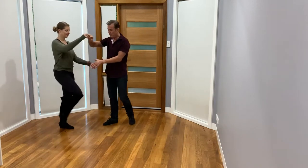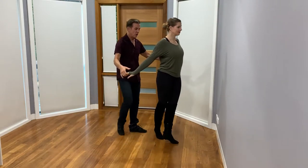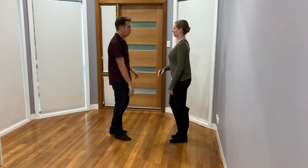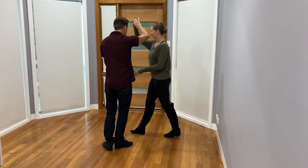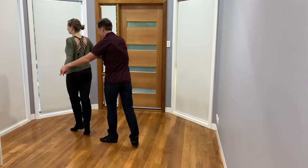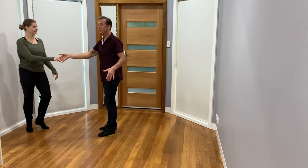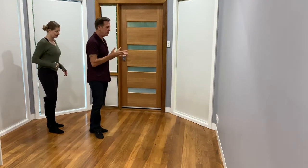One, two, three, four, five, six — then I change and match footwork with Kerry. I get a hold there and there's a delay in my footwork. We'll show that from this side: one, two, three, four, five, six, seven, eight, one, two, three, four.